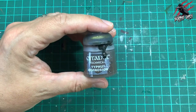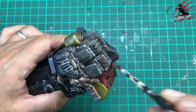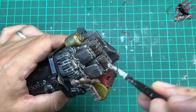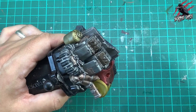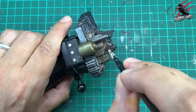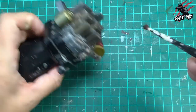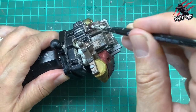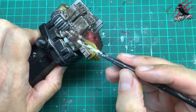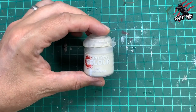Now it's time for some technical paint — Typhus Corrosion — and this is going to go over a lot of the metal and silvers. I've got a really scruffy old brush, dipped it in the paint, then dab it on some kitchen roll because I don't want to put it on too heavy. I'm just stippling it on, so there's not loads of paint — I want lots of that metal to still come through, but just want to dirty it up and make it look grungy. I've got lots of control this way.